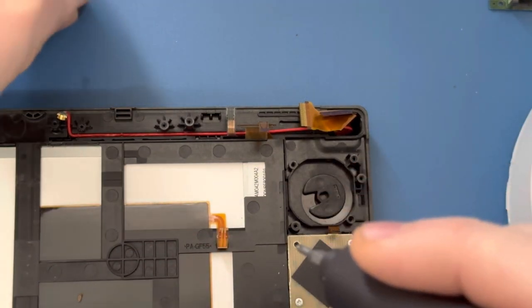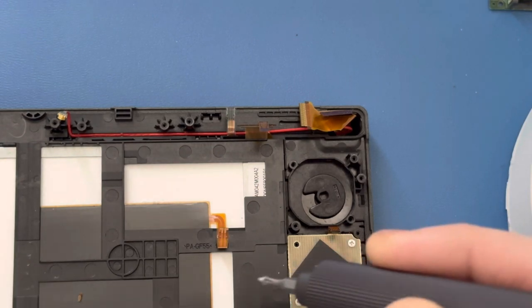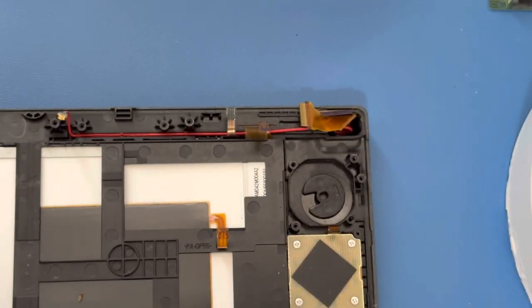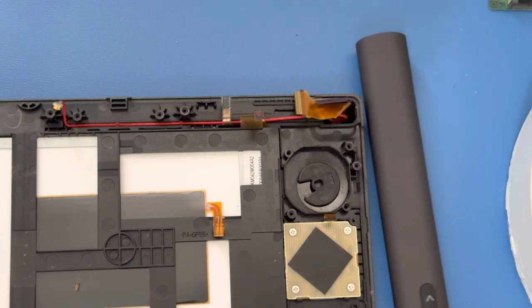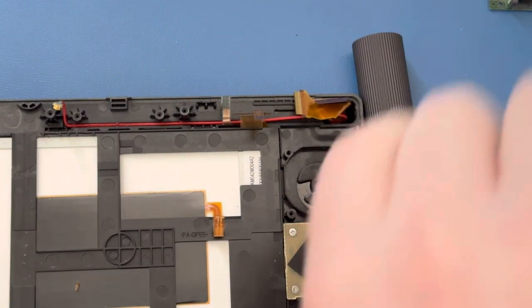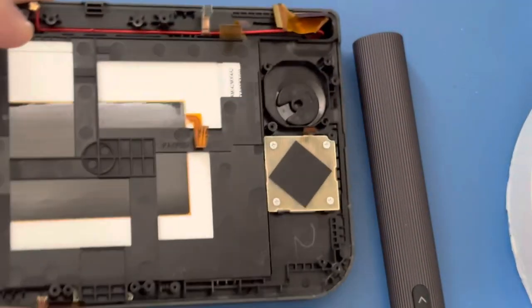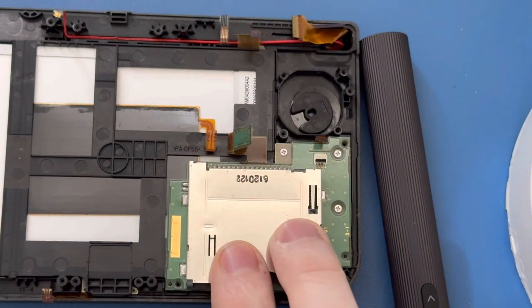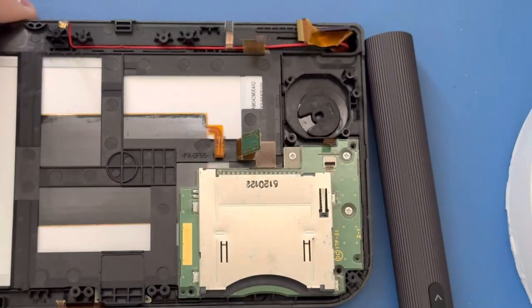I'm pretty sure that after watching this video, the person I originally made this for — who bought a console from me — may not want to do this themselves, because it takes so much time to get down there. If it was just the A, B, X, Y buttons it would be very easy, but getting all the way down to the D-pad is really intimidating for most people — it was for me when I first did it. There's a lot you can break. If you're not comfortable doing this, that's okay — you can always just send your console to me and I'll fix it for you. That's one of the things I do — I don't just refurbish consoles and sell them, I also repair them.